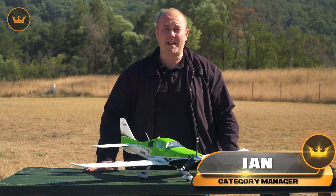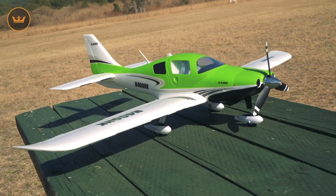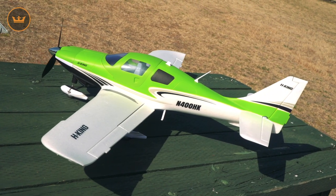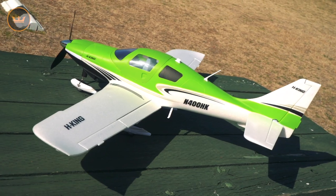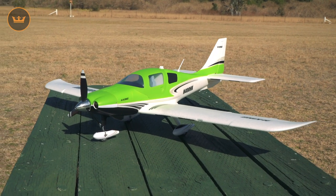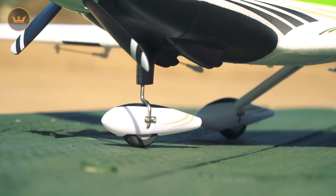Hi guys, Ian from hobbyking.com today with the H King Cessna TTX. This is a great little park flyer — 1100mm EPO construction, some great scale details, nice thin panel lines. It has a 1100mm wingspan, overall length of 700 millimeters, and weighs 675 grams without battery.